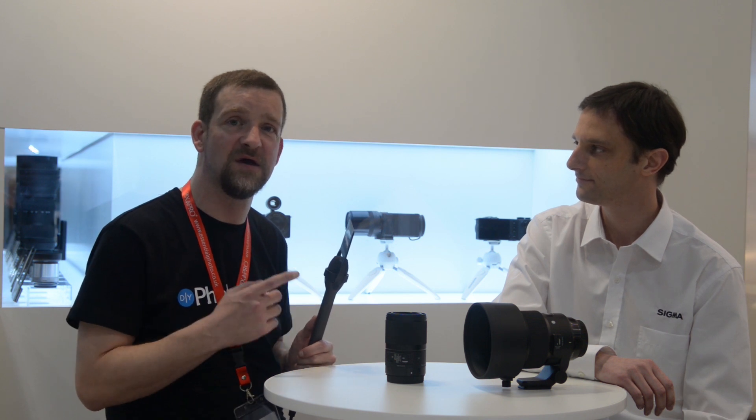Hi, I'm John Aldridge for DIYphotography.net. We're here at the Photography Show in Birmingham and I'm with Paul Reynolds from Sigma to take a look at the new 70mm f2.8 macro and the 105mm f1.4.